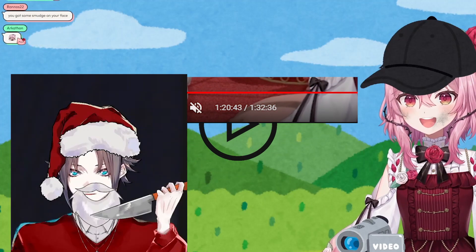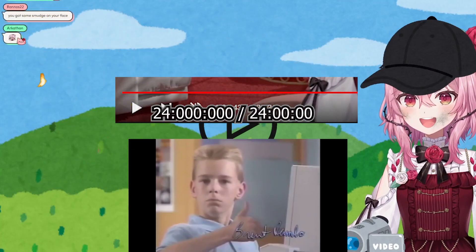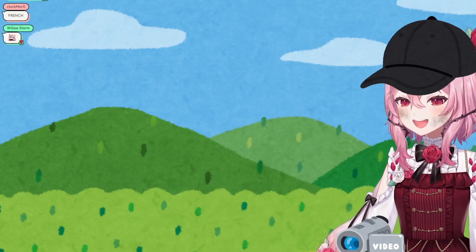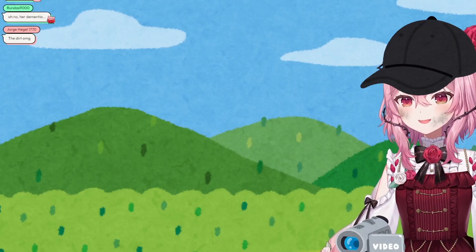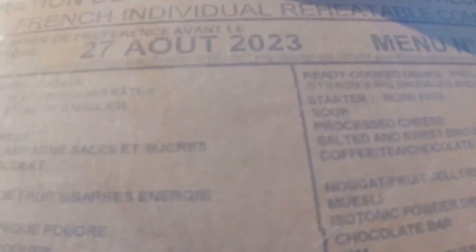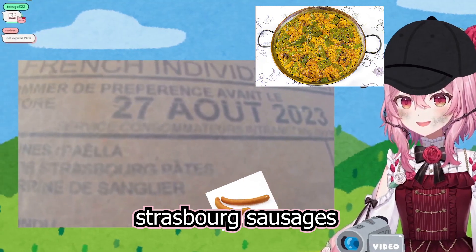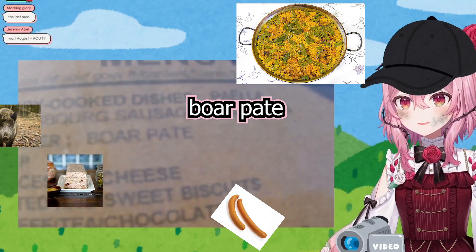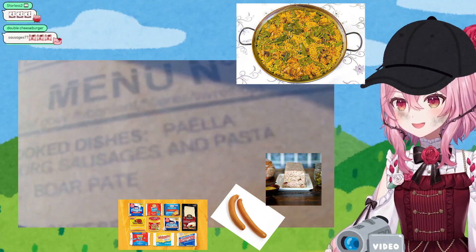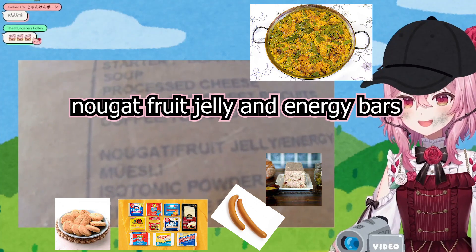This is a little bit saucy, I'm not gonna lie! There's a lot of food in it! Let's see how it is — I'm so hungry! Okay, here we go! It comes with Paella, Strasbourg Sausages, Boar, Pâté, and it has French processed cheese, salted and sweet biscuits!